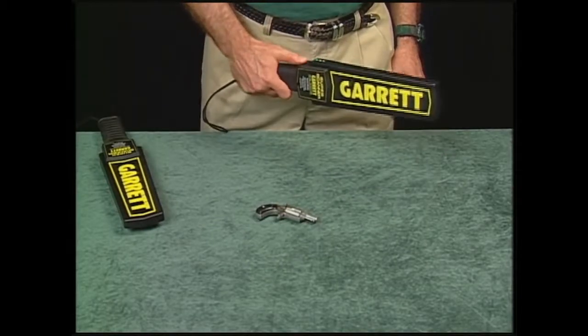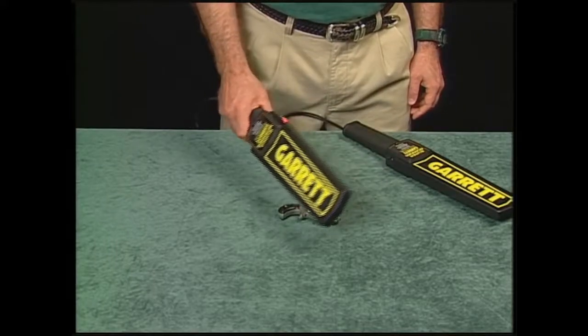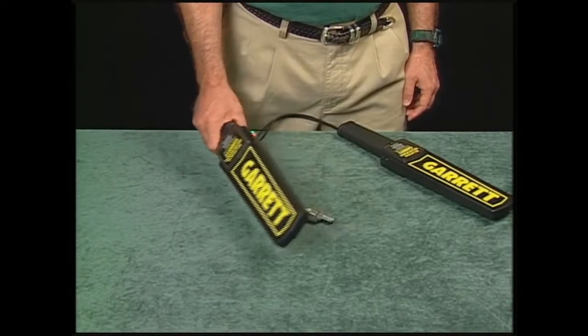Now compare that with the tone it will make when the battery starts getting weak. Also, the amber alert light on the side of the Super Scanner will illuminate when the battery is low. Approximately one hour of battery time is left on the Super Scanner once the amber light appears.